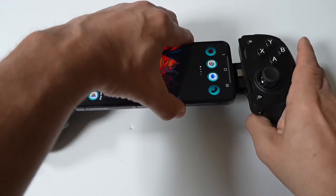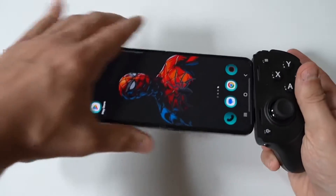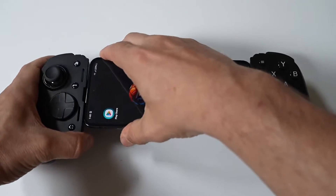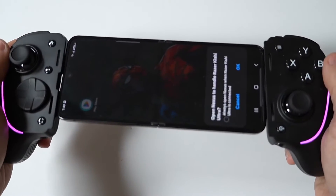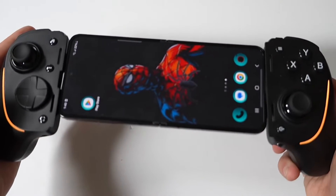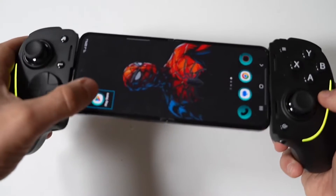The first thing you should do is check physical connection problems. A loose or improper connection is a frequent cause of the Razer Kishi not being detected. Ensure that the controller is securely attached to your phone. Remove any phone cases or accessories that might obstruct a firm connection. Clean the connection port on your phone and the corresponding connector on the Kishi to remove any dust or debris.